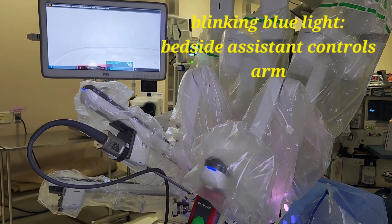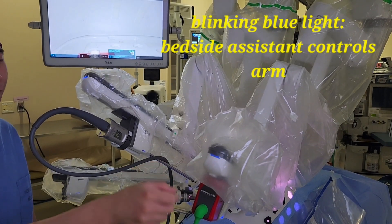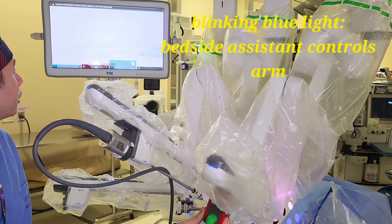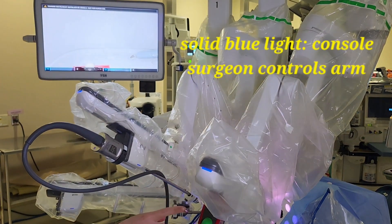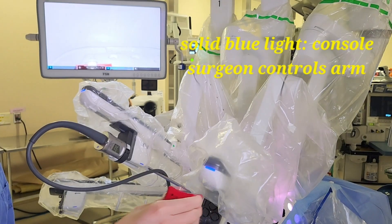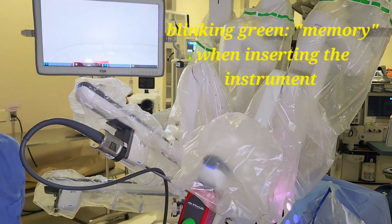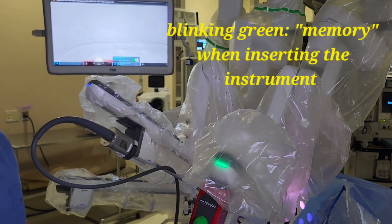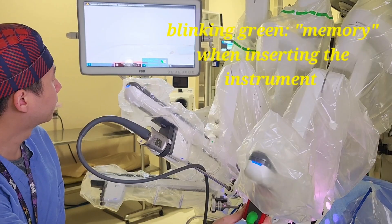There are several different color indicator lights on the robot arms. The most common is the blinking blue, which means the assistant has control of the arm — you can push it in until you see it. A solid blue light means the console surgeon has control of the entire arm. A green light occurs when you take out the instrument; this means it has a memory of the last instrument position, and all you have to do is push it back to that last position.